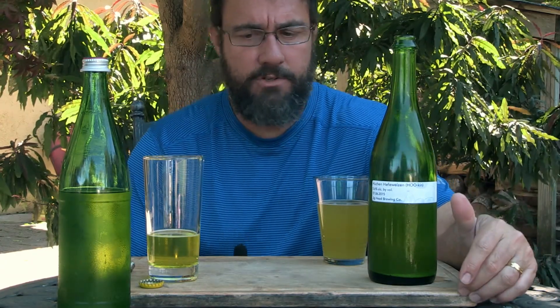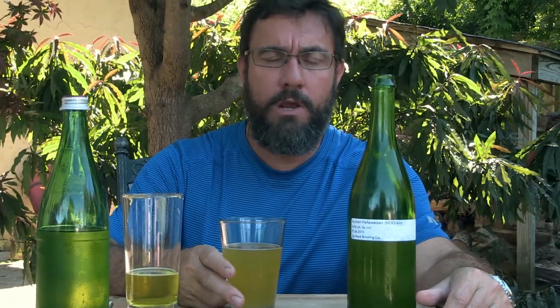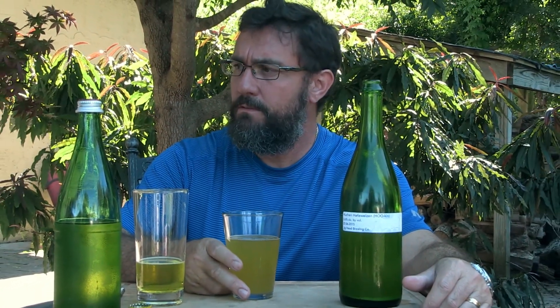I primed, bottled, and this is what we got. If you consider everything that went wrong with this batch, the fact that we wound up with a drinkable beer gives proof to the old adage that it's hard to make a bad beer. Now you can make a bad one by spoiling the wort or getting an infection, but this illustrates a point I'm becoming very familiar with in home brewing: you can miss your target and still hit something behind it that's adequate.